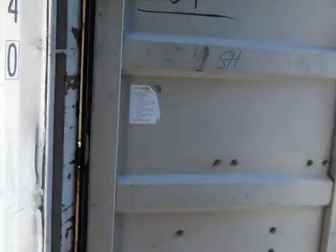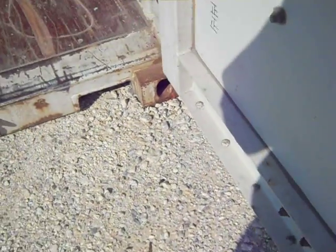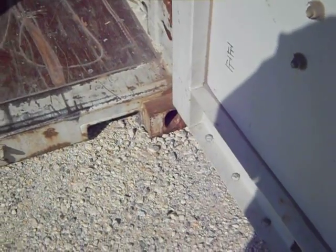The door is very thick. One way that we can make a balcony on containers is we can open the doors, weld them open at the hinges, and support the balcony from the door. It works very well.